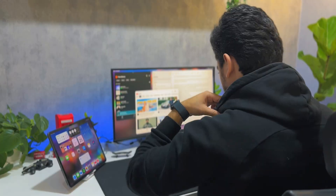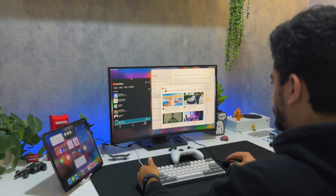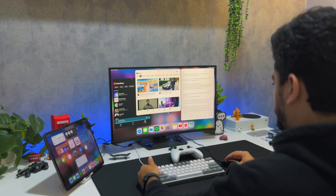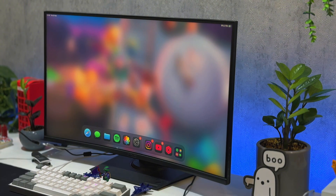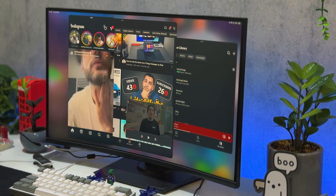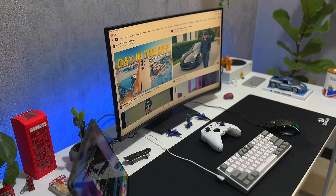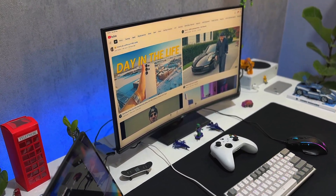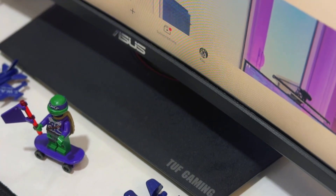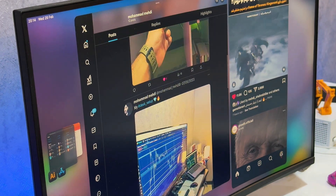Secondly, another huge feature: you can now move windows wherever you like on the external display, which is awesome and something we were all begging for. It feels fantastic — a very similar experience to Mac or Windows, even though it does feel a little bit slower. It's also way more stable than before; I'm not getting any strange app crashes or any redirects to the home screen, which is great.